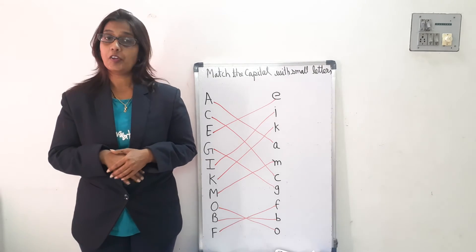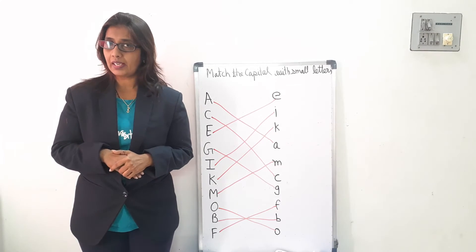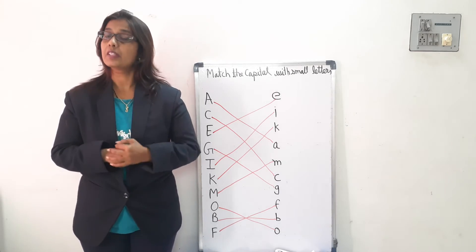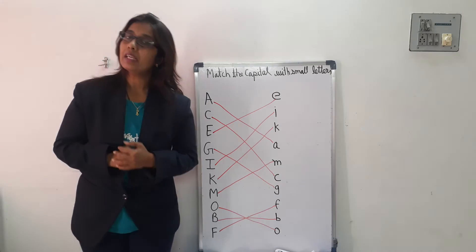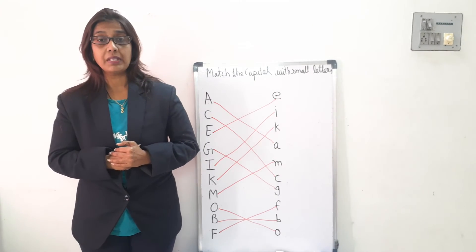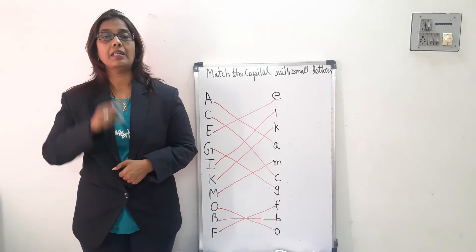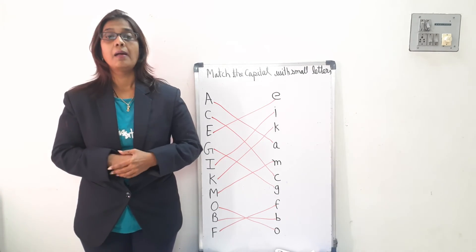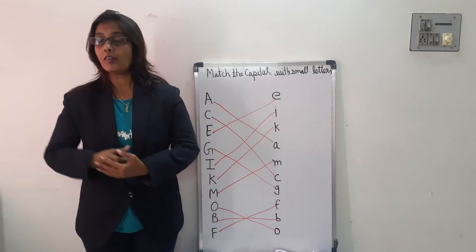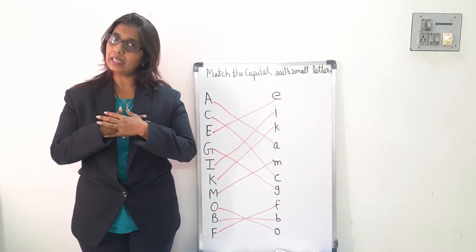Okay, now you have to learn this right. One more time. Petter Cake, Petter Cake, Baker's man, bake me your cake as fast as you can. And pat it and shape it and mark it with B. Pat it and shape it and mark it with B. And bake it in oven for baby and me. And bake in oven for baby and me.